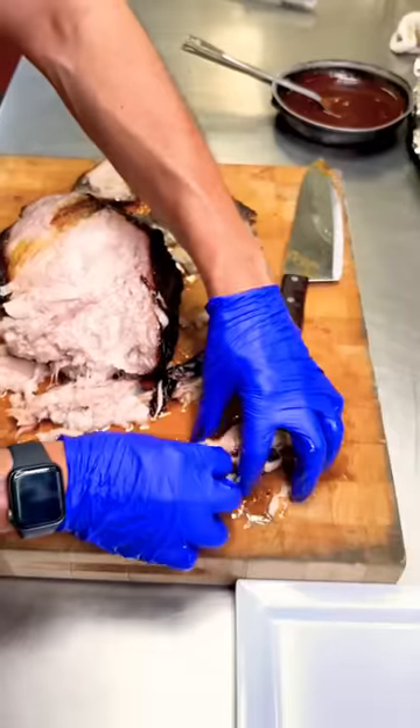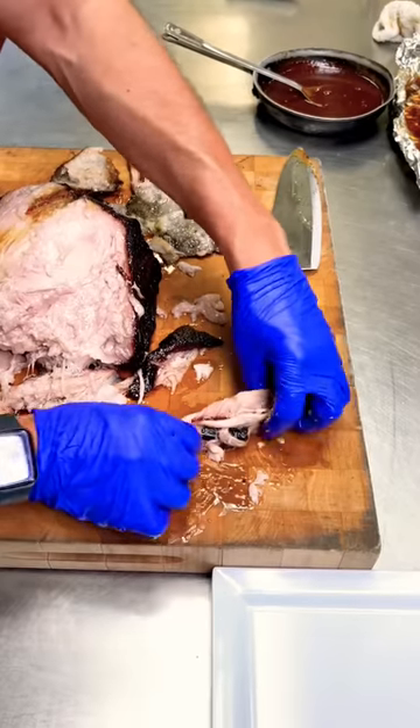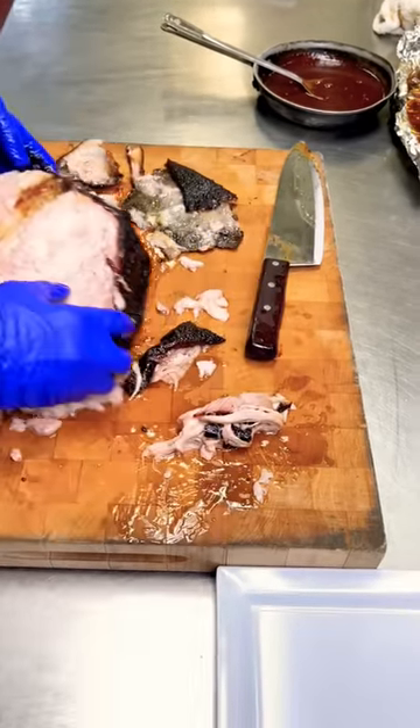This is like the butcher's cut. Not everybody gets a bite of this — there's only a little bit to go around, but it's something very special.